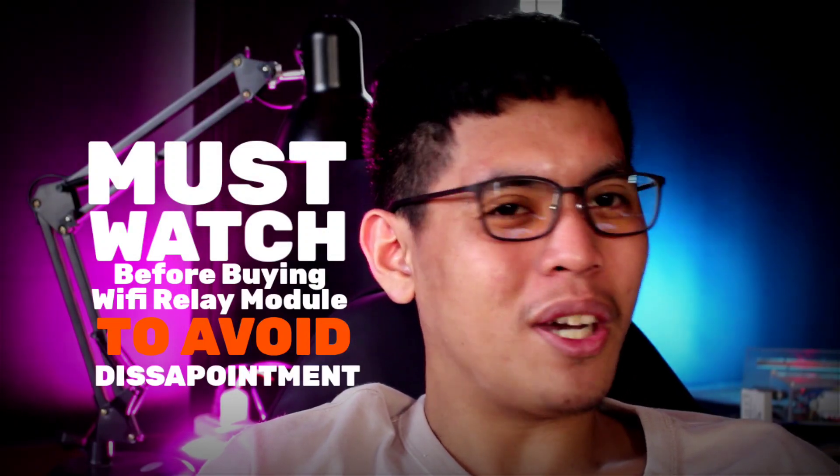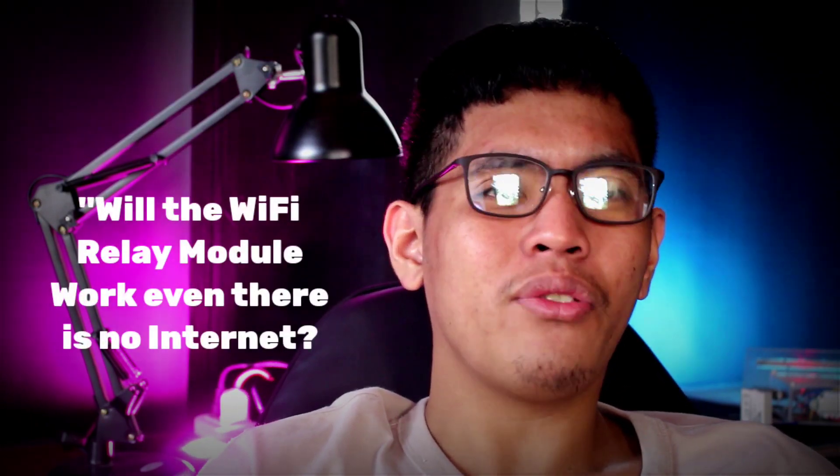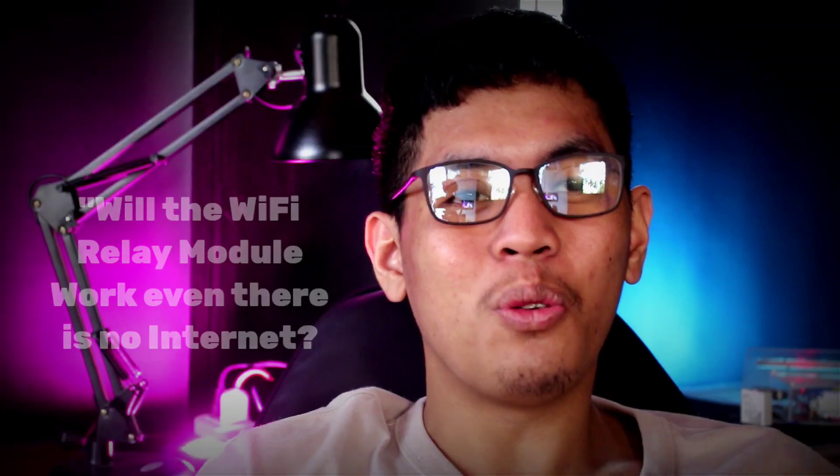For me, this is a must-watch video before buying a Wi-Fi relay module. The content of this video is very simple — it is just an answer to a simple question: will the Wi-Fi relay module work even without internet? Today's video we will find out. I don't want to take much of your time, so let's get started.